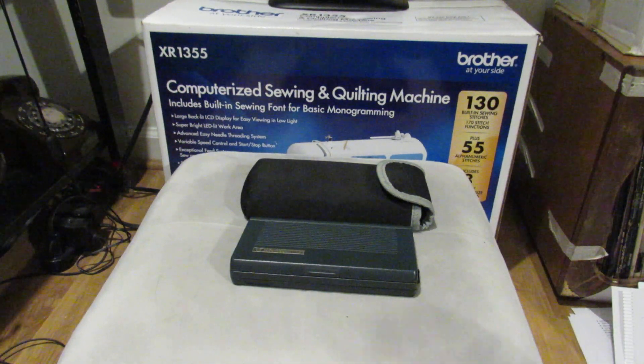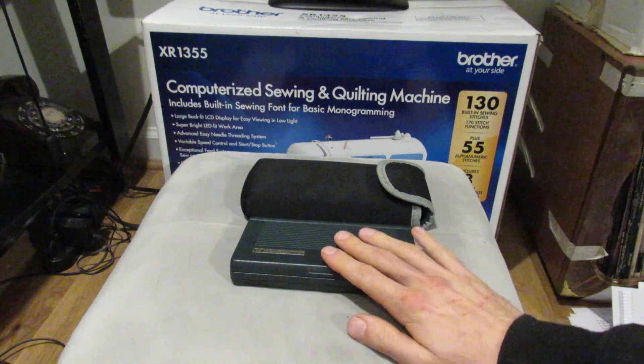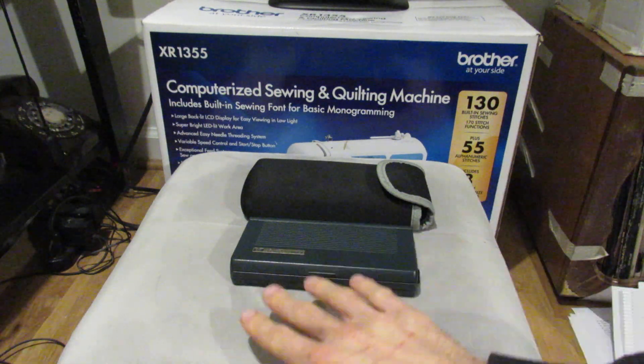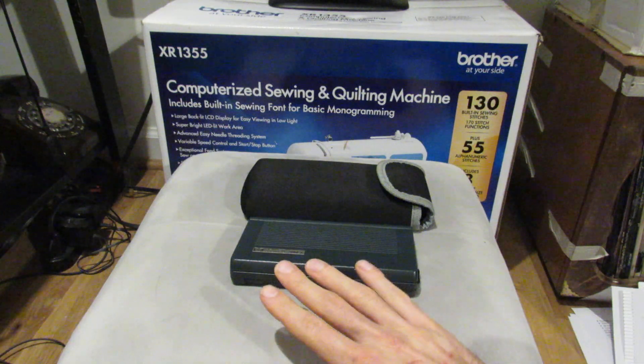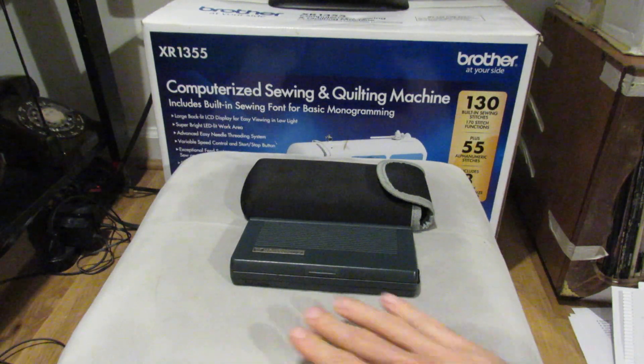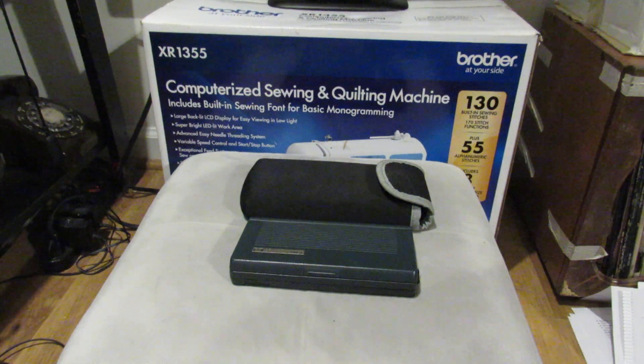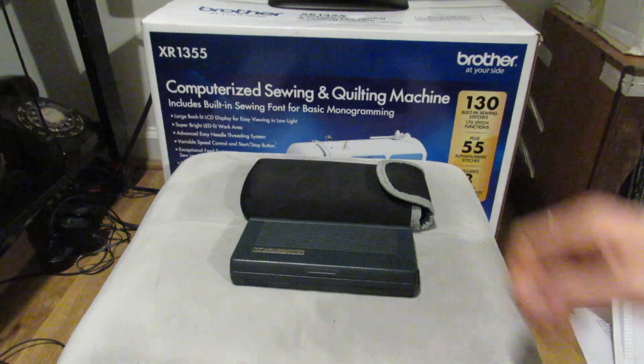In tonight's video and the next several videos, I'm going to go through different programmable calculator applications that are built into the HP Palm Tops. I'm going to talk about a couple on the HP 200 LX in this video and the next one, and then I'll look at the original 95 LX in the video after that.